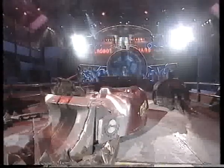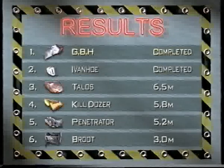Give them a round of applause, ladies and gentlemen. Well done. The shovel may have gone, but they did the spade work and they're through. They've completed the course.